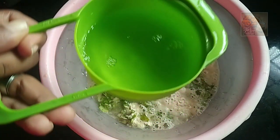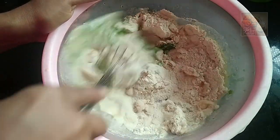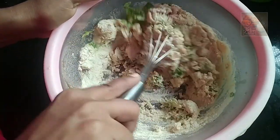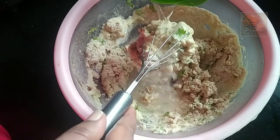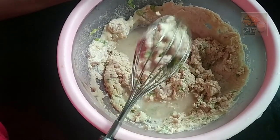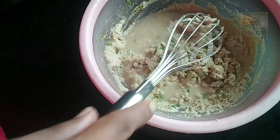We need 1 cup of water to mix. Let's do this for the rest of the pot. Let's dry the pot and mix it. Tuck it up.